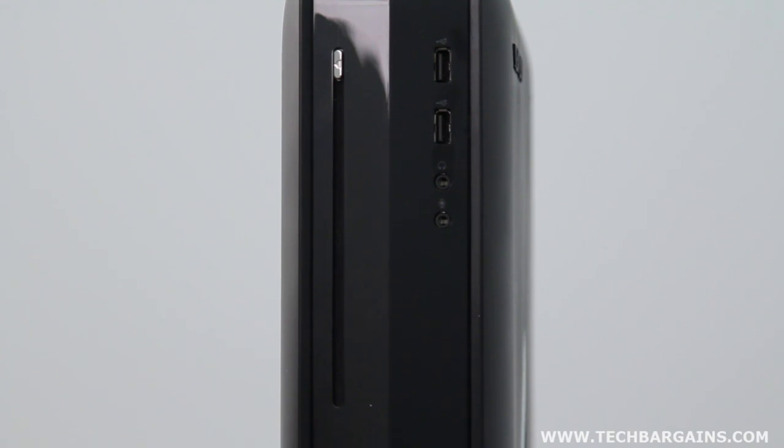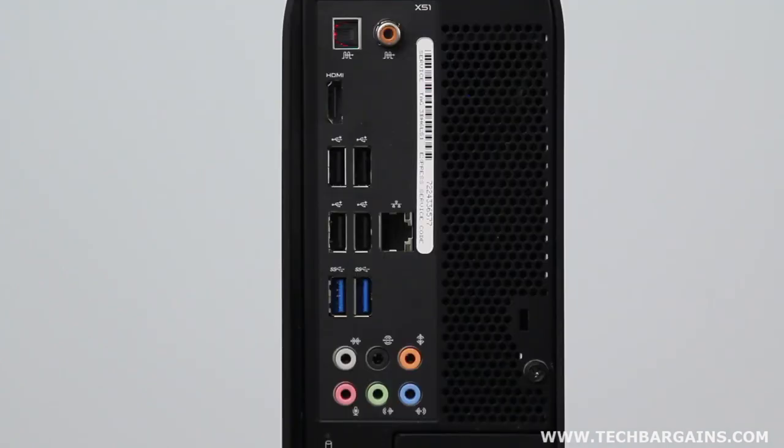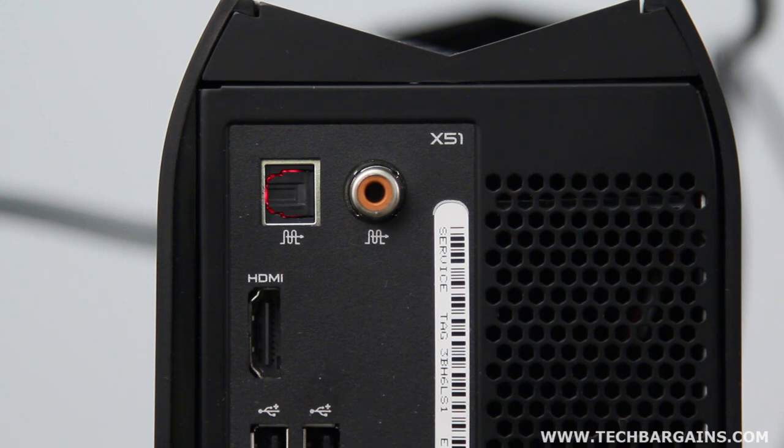It packs two USB 2.0 ports on the front, along with microphone and headphone jacks, as well as four USB 2.0 ports on the rear of the system, and two USB 3.0 SuperSpeed ports as well. Rounding out the specs are an HDMI and Sony Philips digital interface port, and full WiFi support.